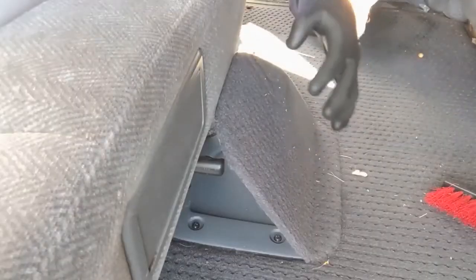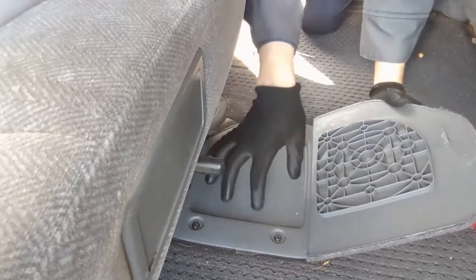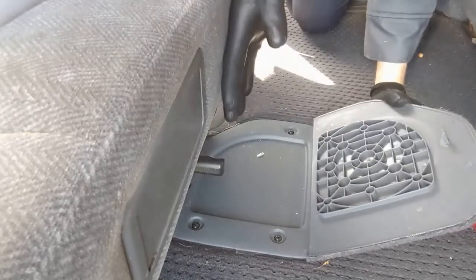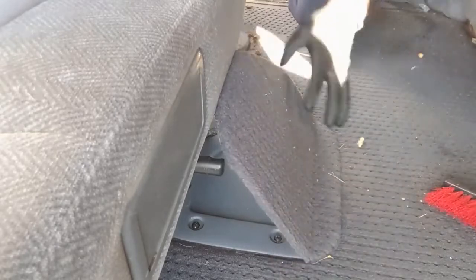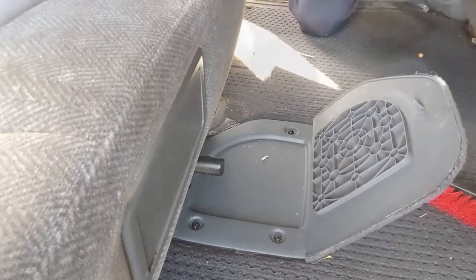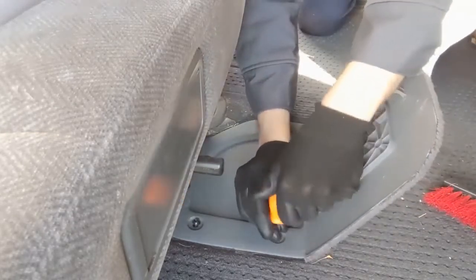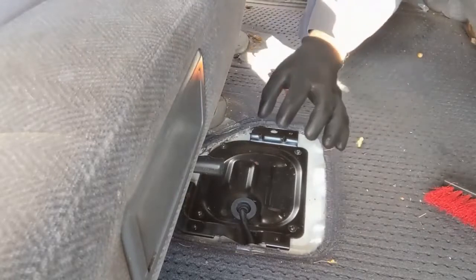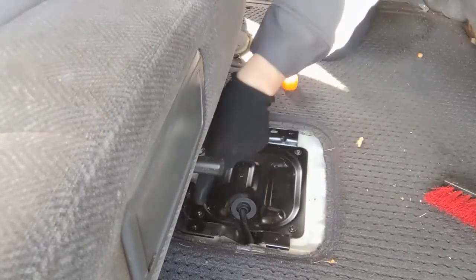In this vehicle the access to the fuel pump wires we need is under here — this is the back seat. There's a hatch underneath the carpet, just four bolts and that comes off. It looks like we have another layer to disassemble — four Phillips head screws.